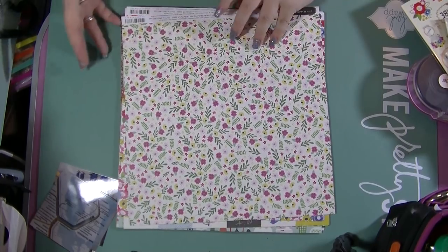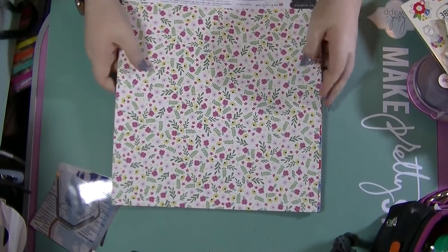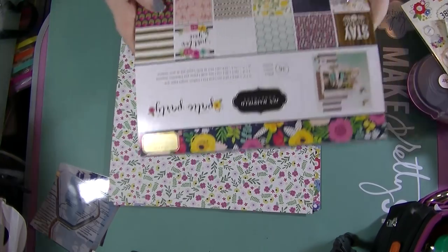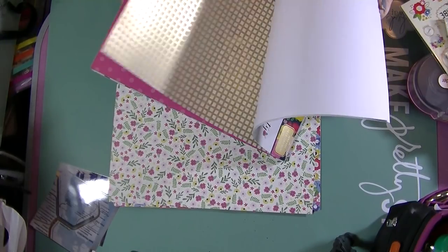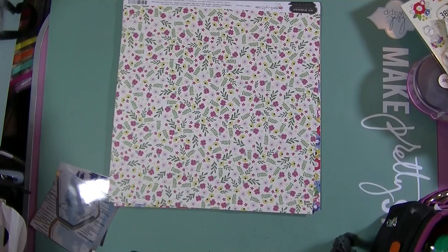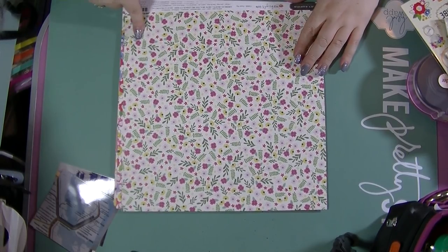I do love Jen Hadfield's papers. I've actually still got some of her last collection which is 'Patio Party' and if you just look, the tones work brilliantly together. So if you have got any of this in your stash it's going to work really well. I'm just going to quickly run through the papers.